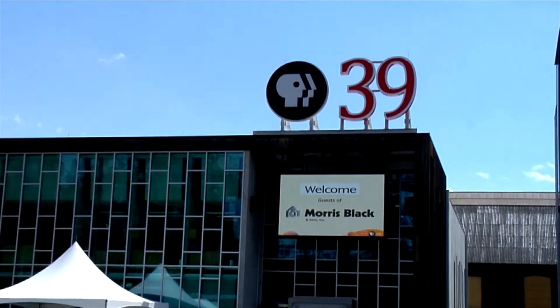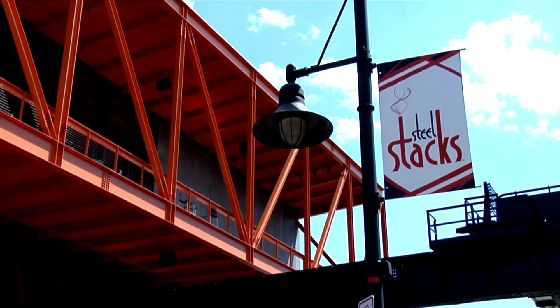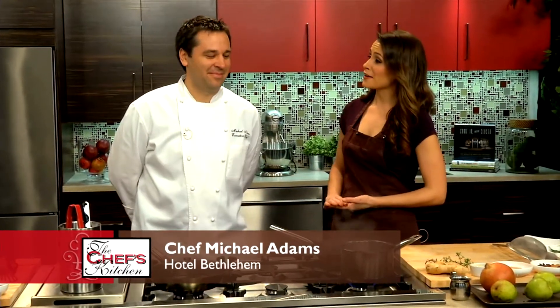Welcome to The Chef's Kitchen. I'm your host, Nicole Gaffney, and we're here at the PBS39 studios at the Steel Stacks campus in Bethlehem, Pennsylvania. We're here today with Chef Michael Adams — he's the executive chef of the Historic Hotel Bethlehem. Thanks for being here. Great to be here again.